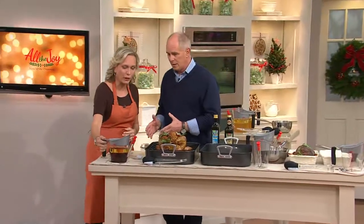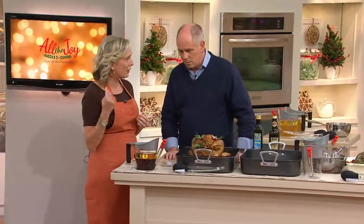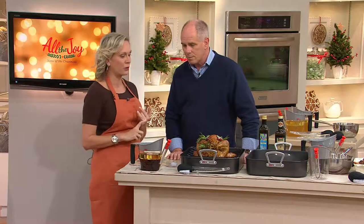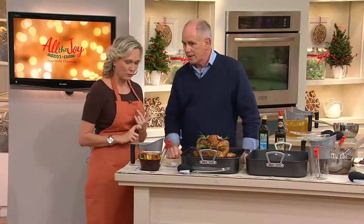We're going to talk about Thanksgiving. There are two tools besides the turkey that you absolutely need: a turkey baster and a fat separator, because you don't want greasy gravy — you want a nice, crispy, juicy turkey. Most people don't have a fat separator.